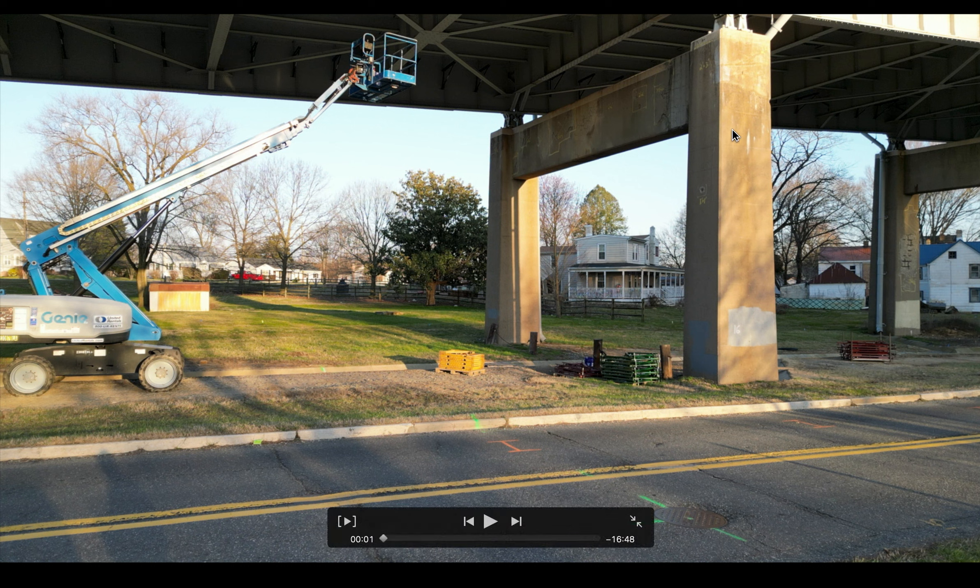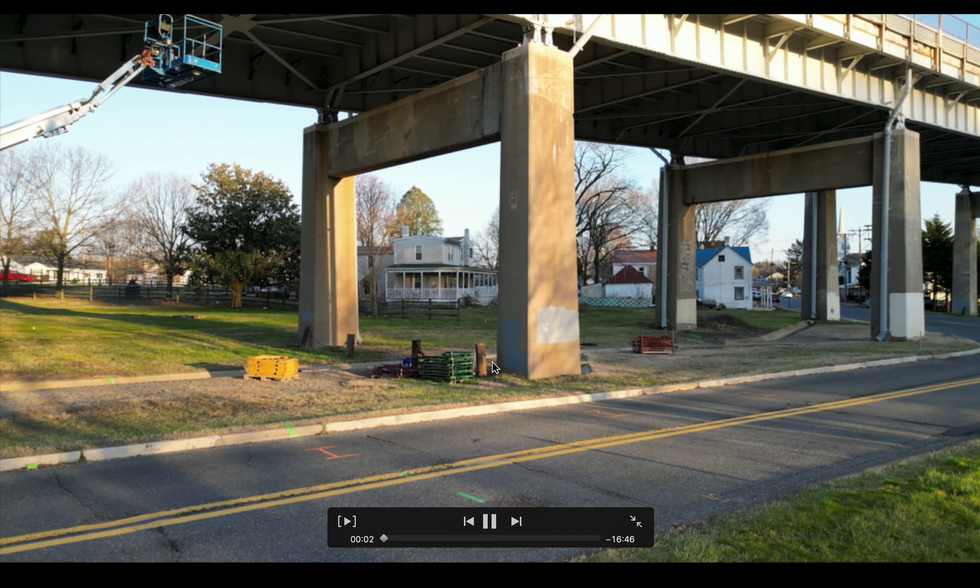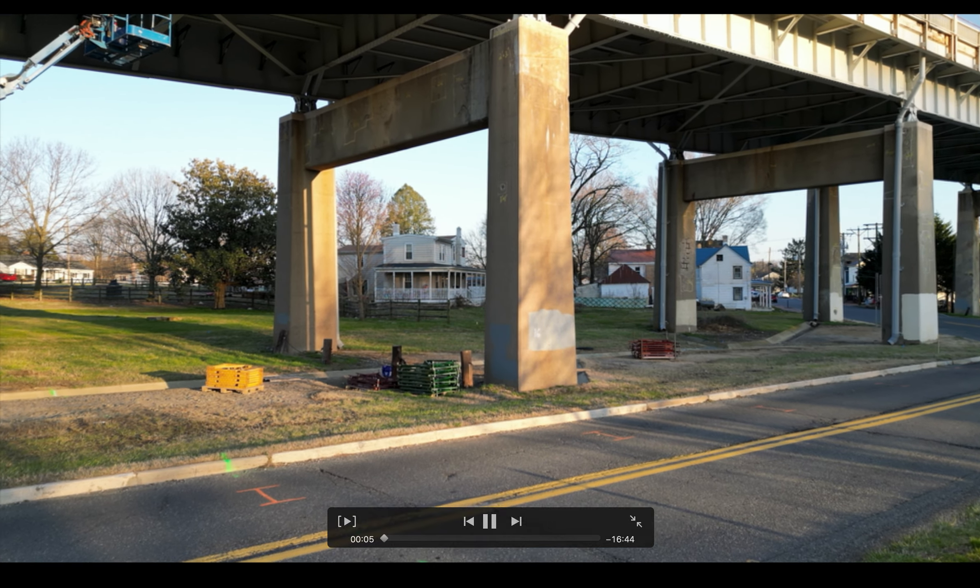There's a bridge that's going to be repaired for $45 million by the Army Corps of Engineers. This is the St. George's Bridge, located in Delaware. It's needed repairs for some time, and now they're going forward on it. Here's some video imagery of it.